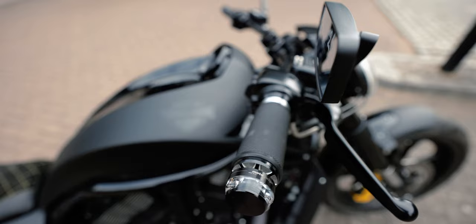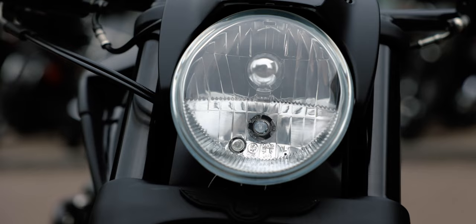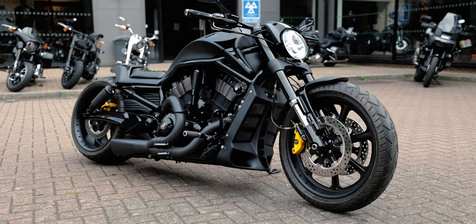Finished off with some really nice little mirrors and a few custom touches along the way from our wizards here at Guildford Custom. This is the Nightrod GTR.